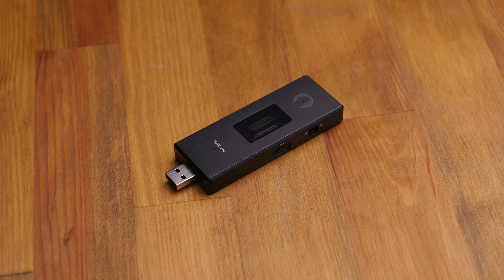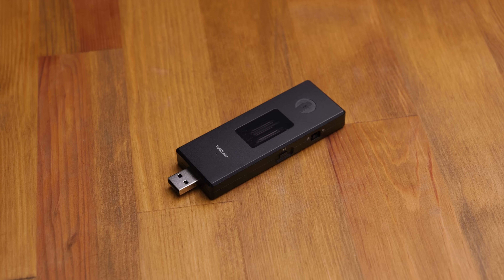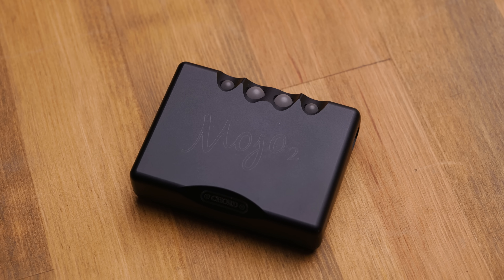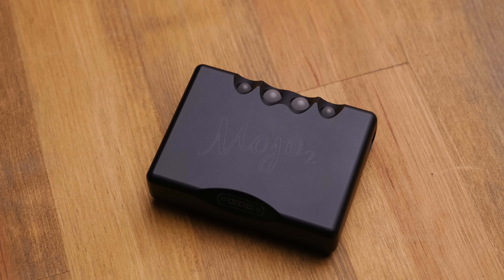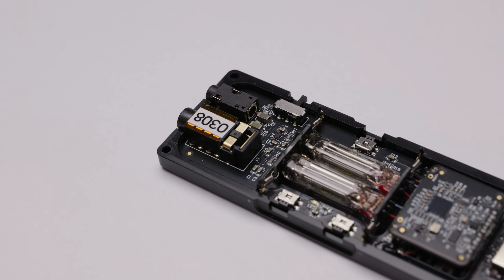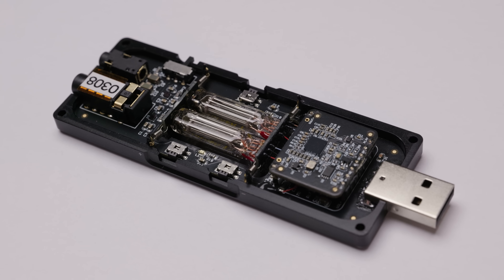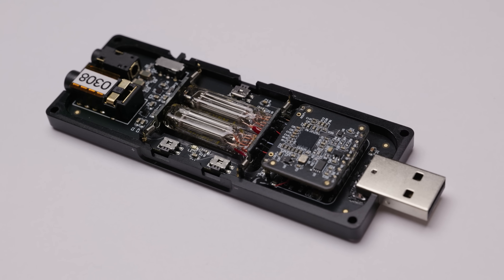Now before we get into it, if you are looking for an objectively well-performing, neutral, transparent device, close this video and have a look at some options like a Chord Mojo 2 instead. This is not a neutral-sounding device, and as with many other tube-based products, it has high levels of harmonic distortion and other objective behaviours that do colour the sound. This is not for the person looking for the most accurate or transparent sounding source.